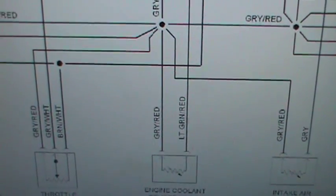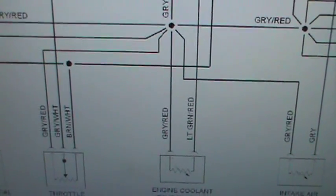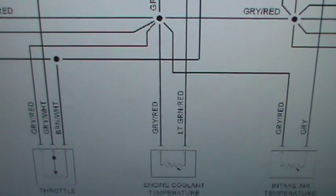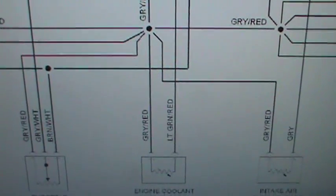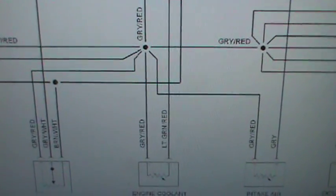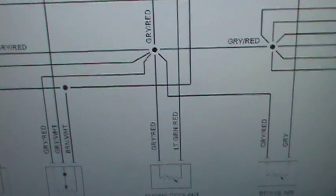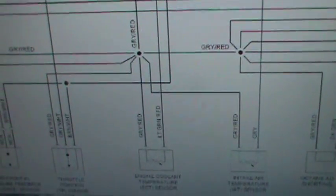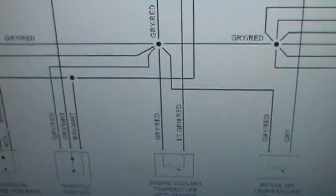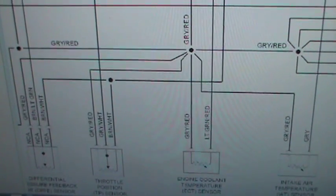If you're checking for the five-volt reference — let's say you unplug it and you're looking for that five-volt reference — you turn the key on, you unplug this sensor, you're looking for the five-volt reference. You're thinking maybe it's not the light green and red, but you already confirmed looking at the wire diagram it is the light green and red. Anyways, this is just a little bit of info for you guys that are starting to learn about electronics and everything. Thanks for watching, guys.